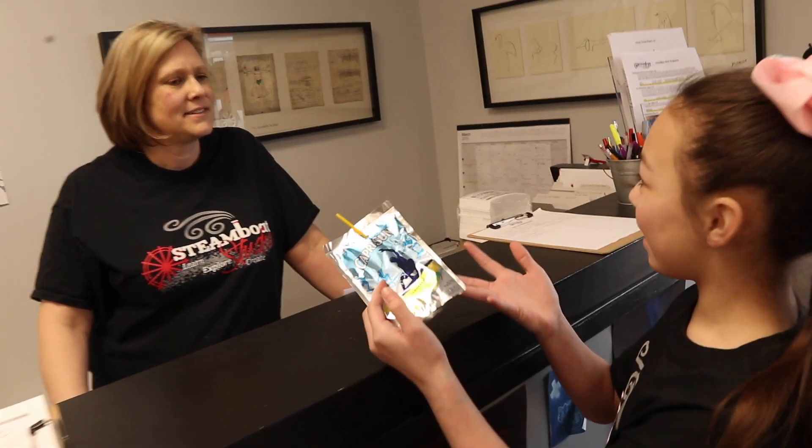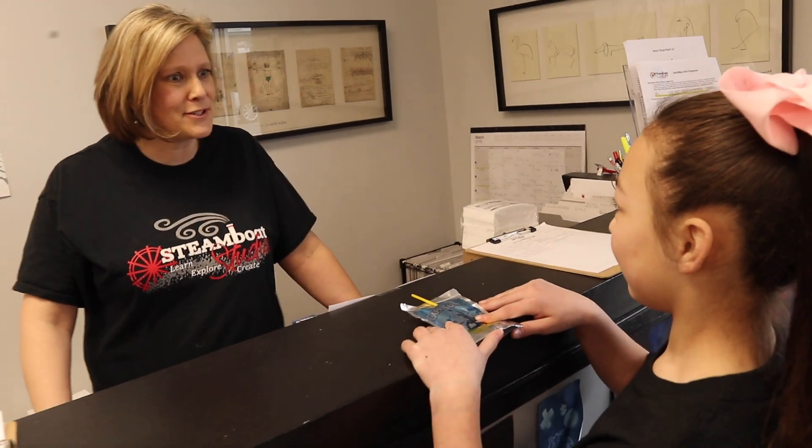What's up Steam Team! It's Vayah here and we are at Steamboat Studio, and we are going to be with Kathy making a stomp rocket. Hey Vayah! Hey Kathy! I heard that we can make this into a stomp rocket. We sure can — you want to give it a try? Yeah! All right, let's do it!